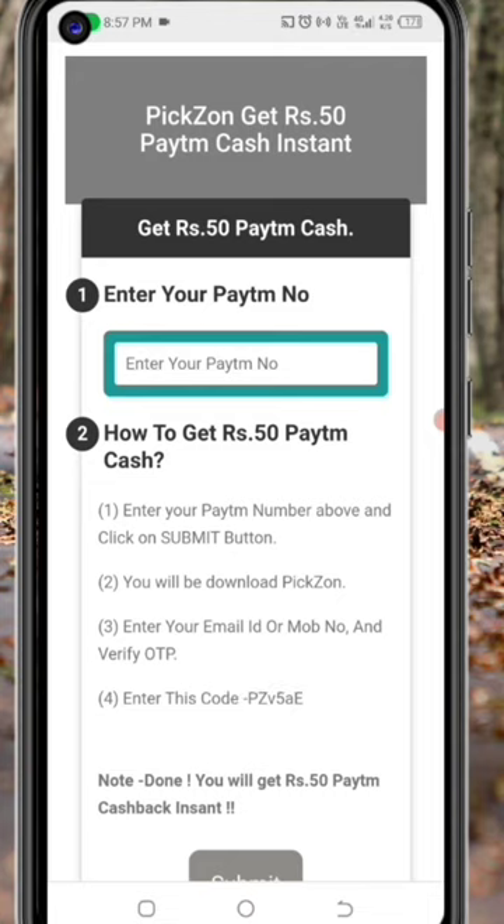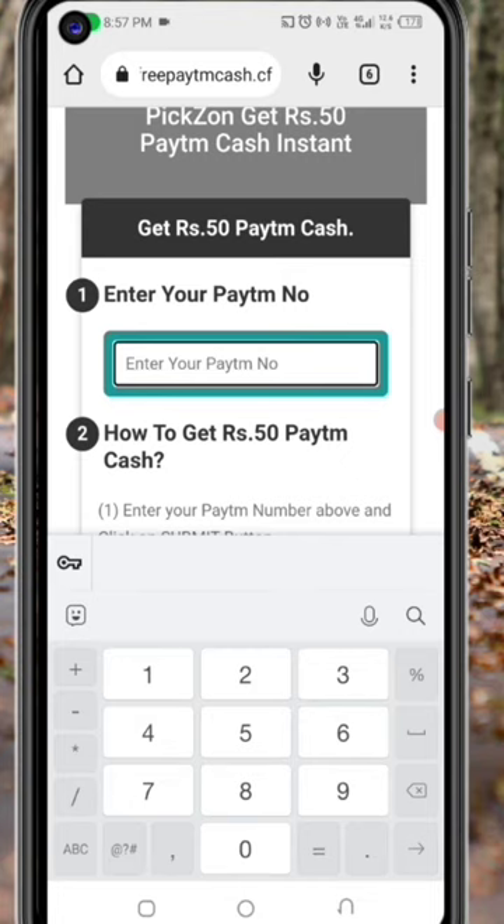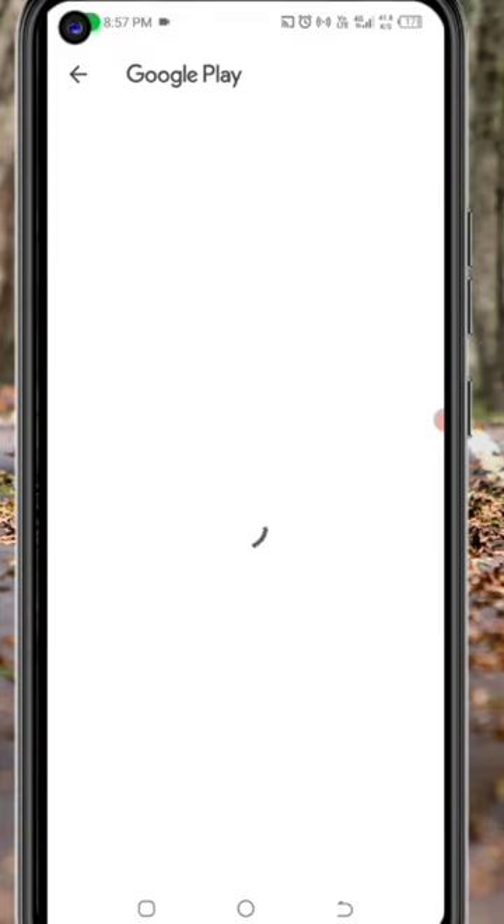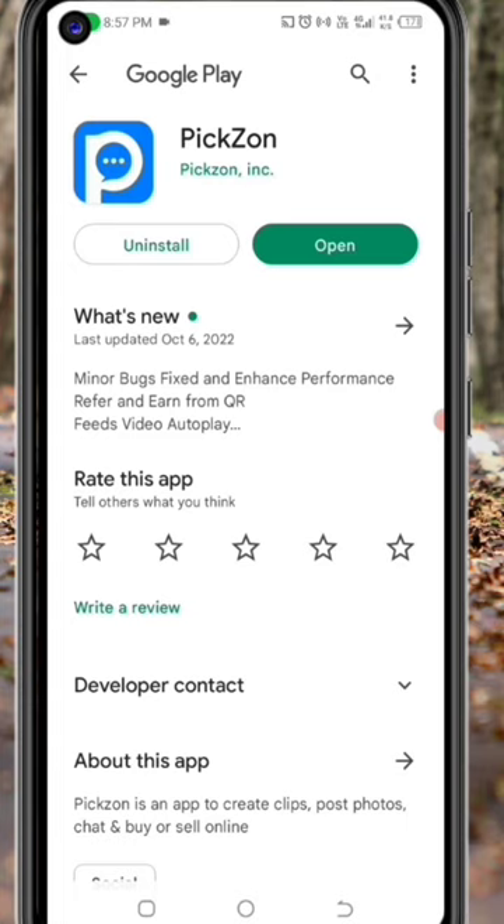I will copy the link. The link is on the page.